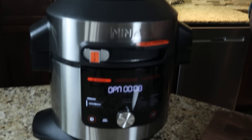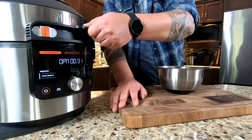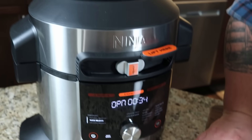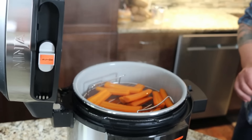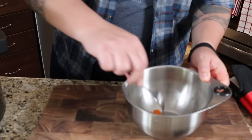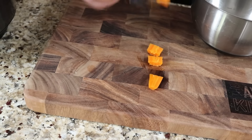It probably only took three or four minutes to release. The lid will not physically open until it's safe and the pressure has been released. Opening it up now - a little steamy on the glass. These carrots are cooked perfectly - not mush, but there's still a little bit of texture to them. Really hot, really good. I mean, it's a steamed carrot, but very very good.